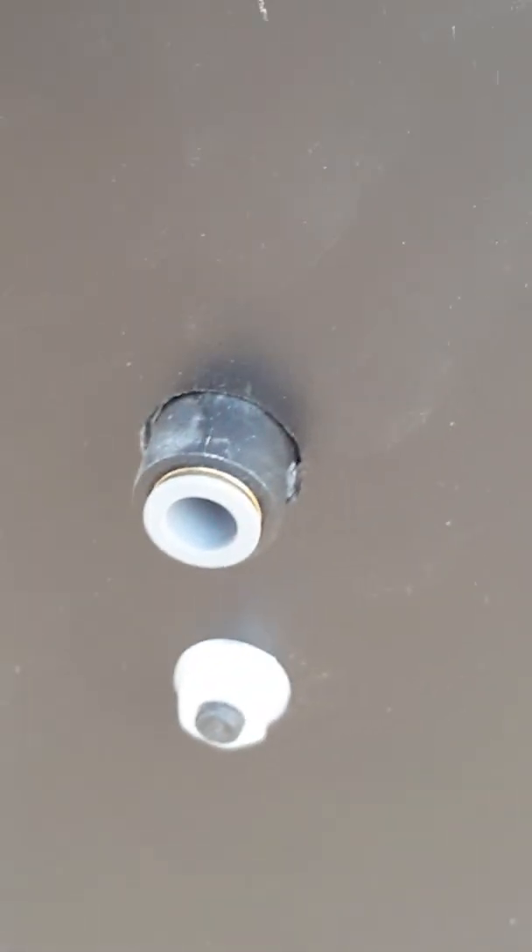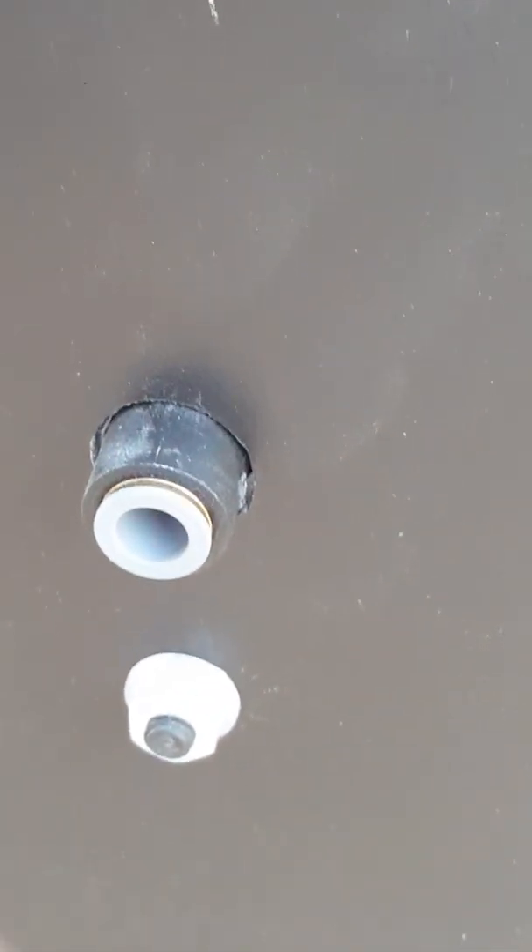This brine tank here has a quick connect. You don't need any fittings or anything on this — you just leave it open. All you do is stick it in the hole, push it in nice and tight, it'll snap into place. Pull on it, make sure it's tight. Now your brine line is hooked up.